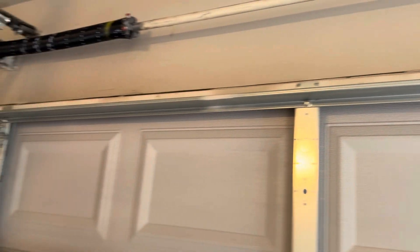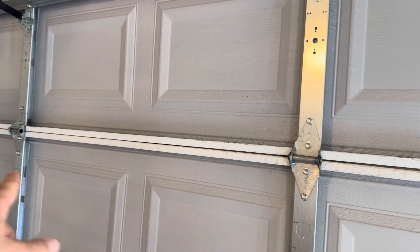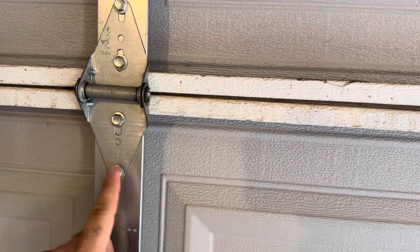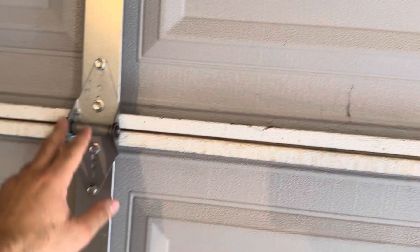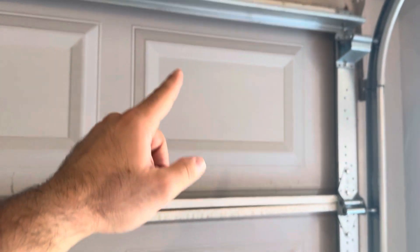This metal piece right here is called a strut. You'll normally see at least one across the top of the garage door. If your door is heavy or a panel is buckling, you'll see a second or third one running across. Usually they connect to the bottom screw of a bracket depending on where the sag is happening or where you need the support. That's one solid piece going across.